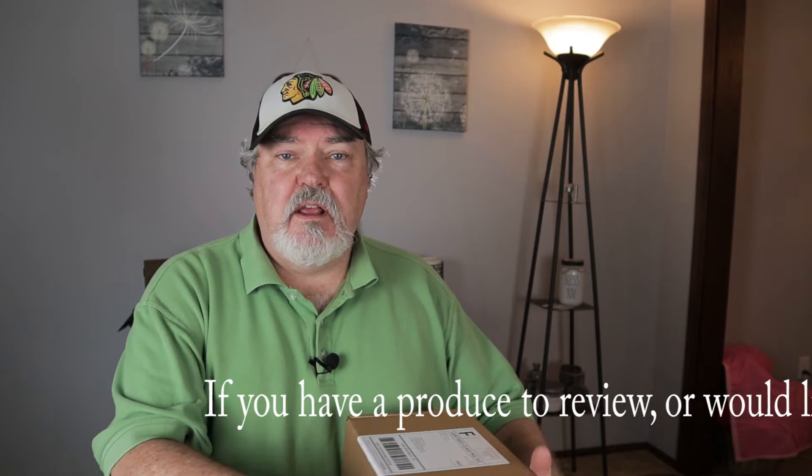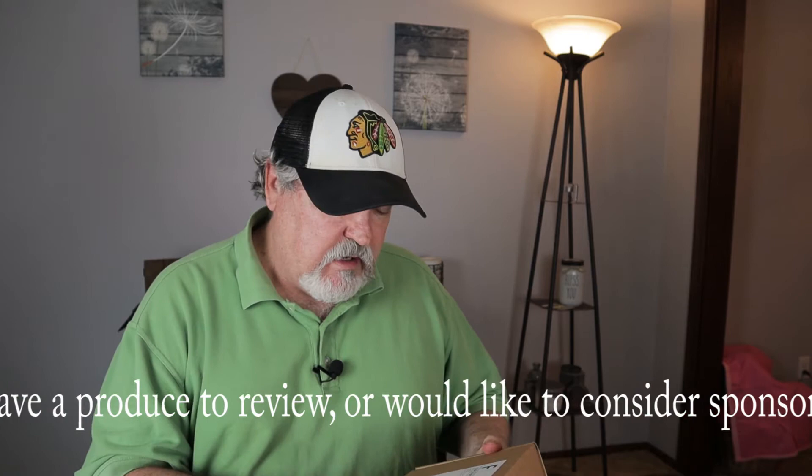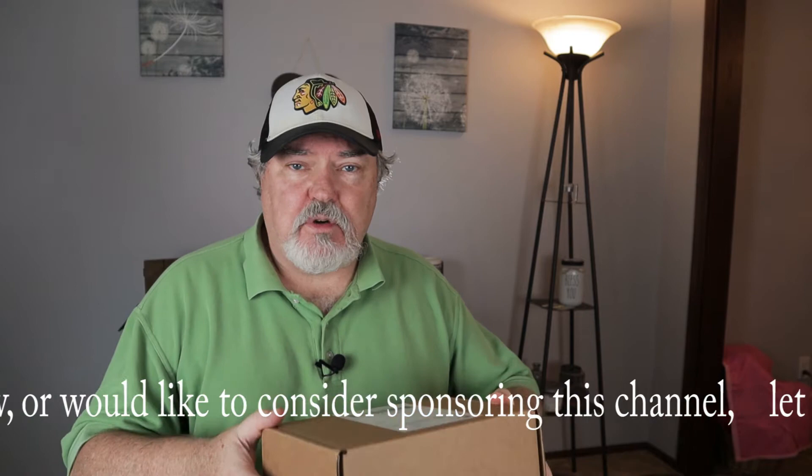Hey, this is Wally with Supreme Gecko. I've been looking for a sponsor and promoter for the channel all year, and maybe we have one here. This is Grub Terra. They contacted me via email and asked if I would like to try some of their black soldier flies. I said sure, let's go ahead and open this package.